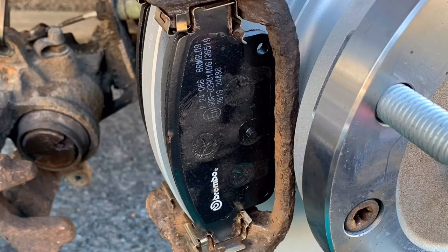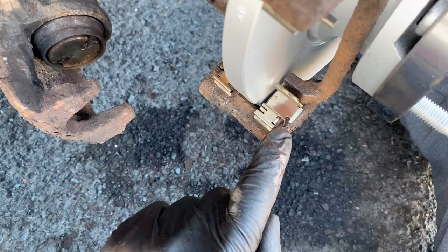Obviously, you want to make sure you don't contaminate the brake discs or brake pads with copper grease. Just thought I'd pause the video and quickly add that in for you. Alright, let's get back to it.